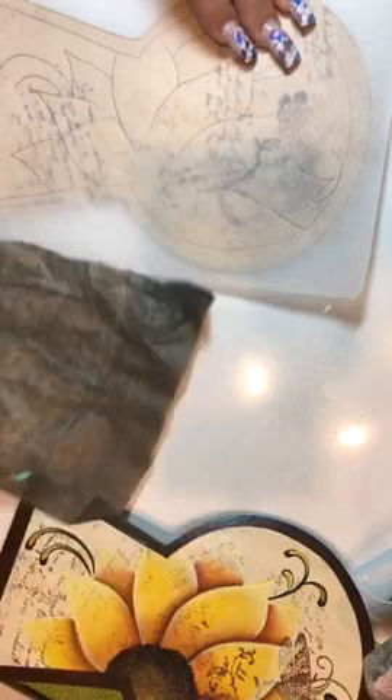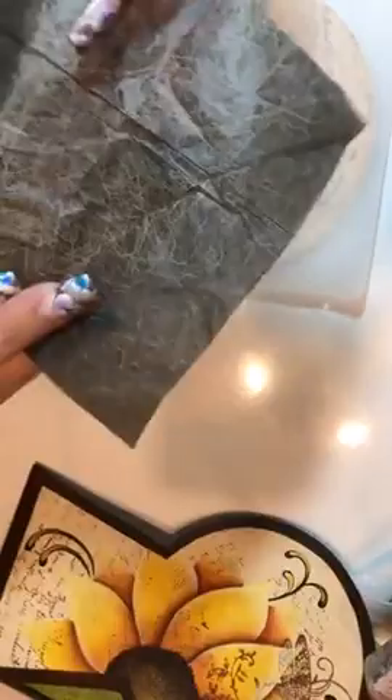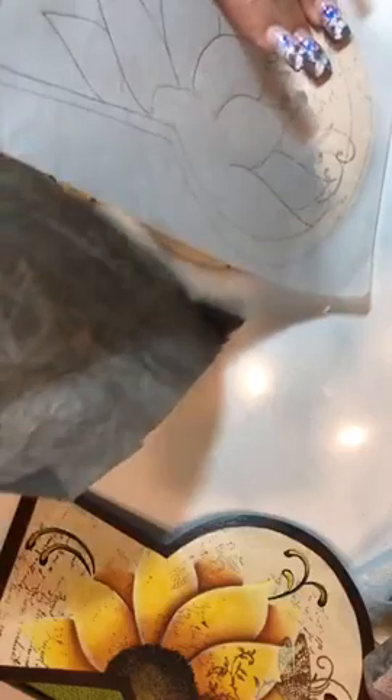Now I'm going to take my line drawing and place it over my surface. You're going to take your graphite — there's a dull side and a shiny side. Graphite can be used over and over again; it's not a one-time use, it'll last you a really long time. Hold your finger in the corner, lift, slide it under, and transfer your pattern.